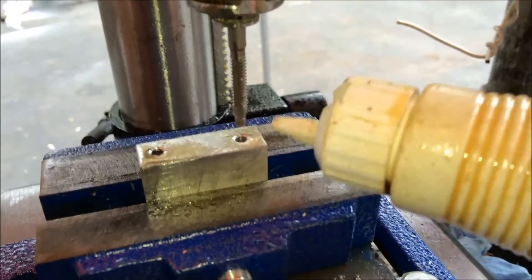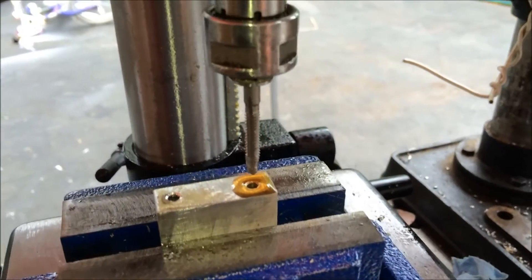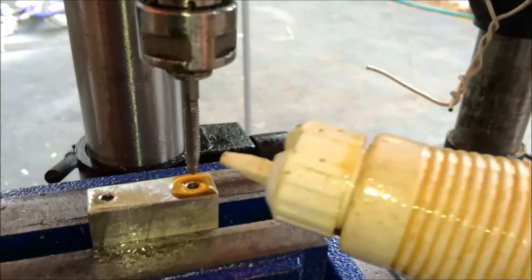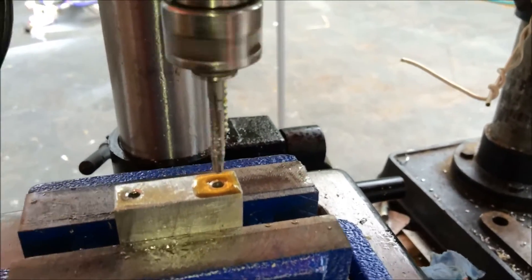It's essential when you do this that you put plenty of lubricant on it. This is thread cutting lubricant, and we're going to switch this on.